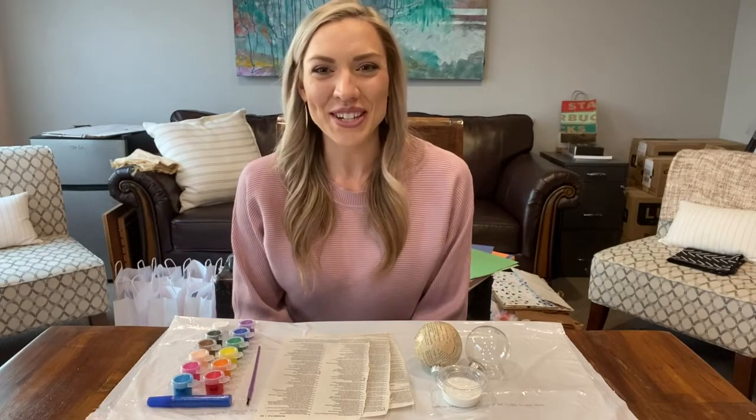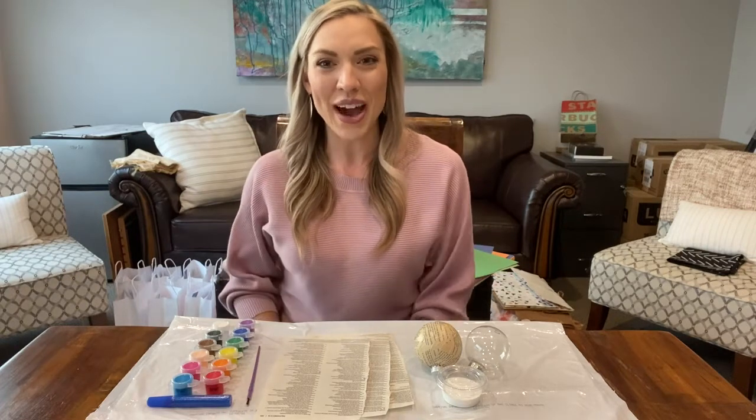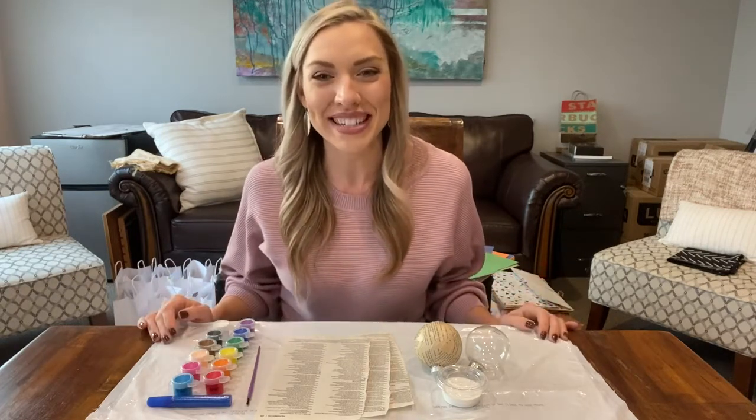Hi, welcome to another session of Grace Creatives. My name is Leah and today I'm going to be showing you how to make a paper mache ornament. So let's get started.